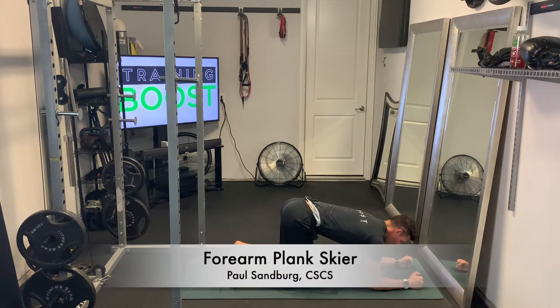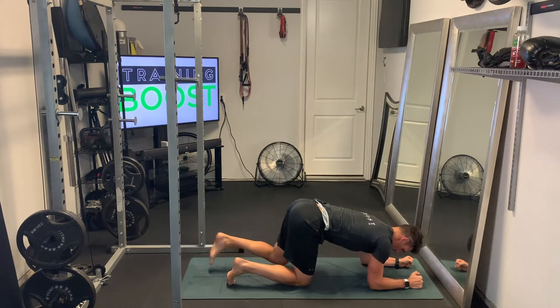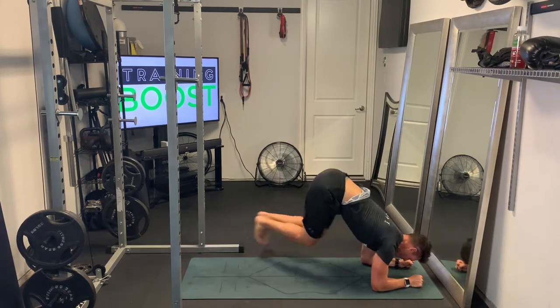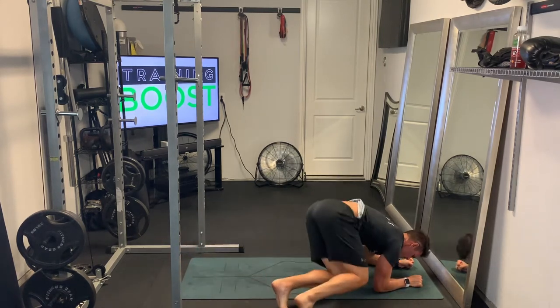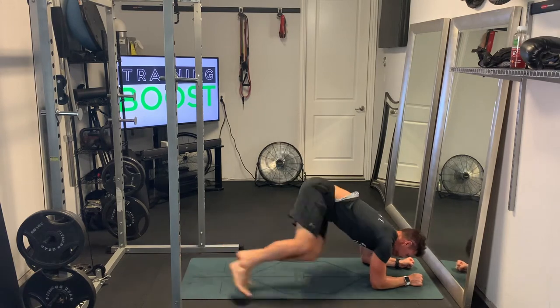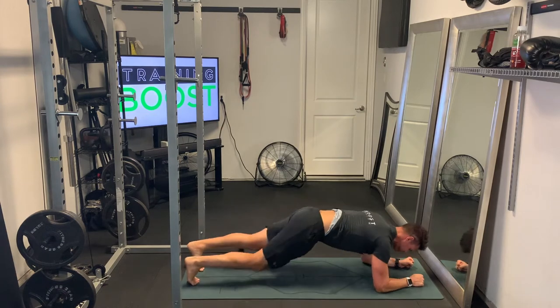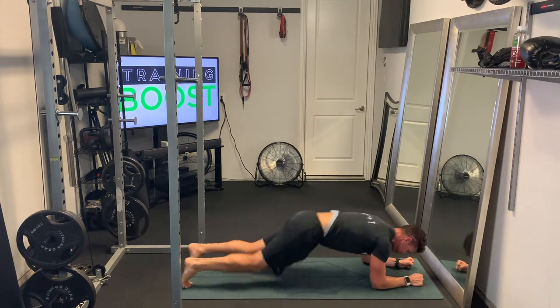These are forearm plank skiers. This is a great little cardio calisthenic movement and also gets the core a little bit as well. We're going to start out similar to a regular forearm plank, where we're going to have our elbows below our shoulders. Nice little 90 degree elbow bend, good flat back, tight core.